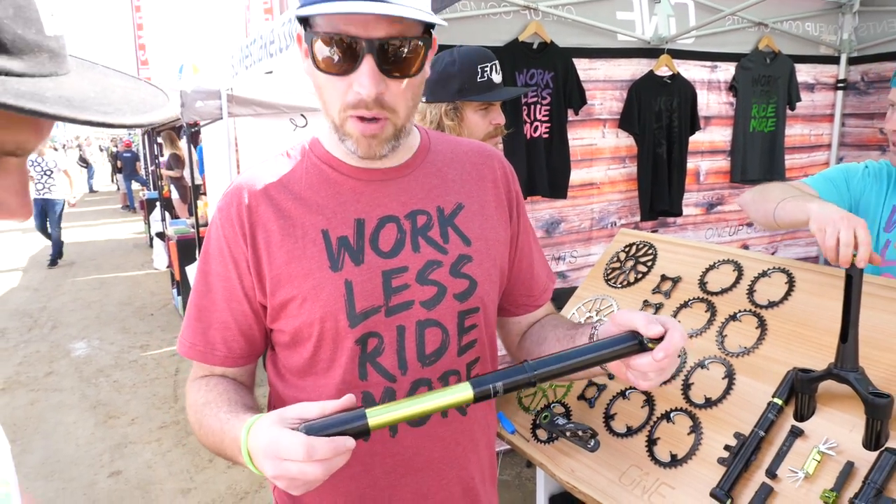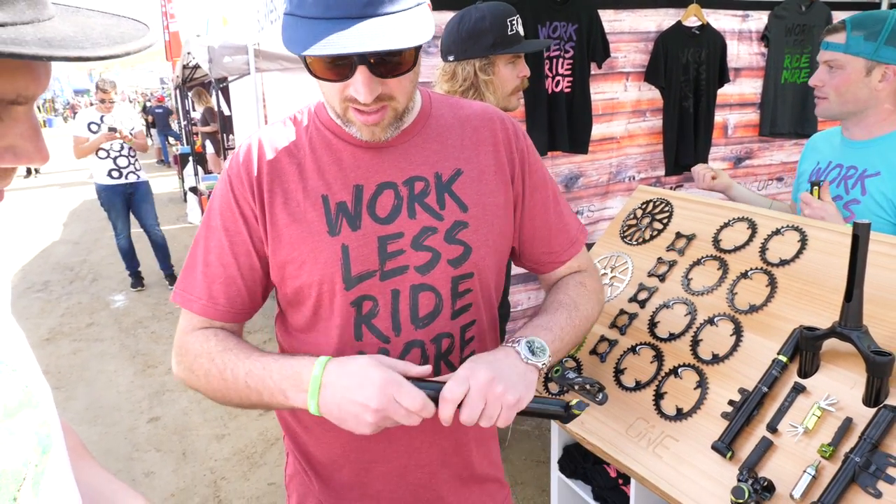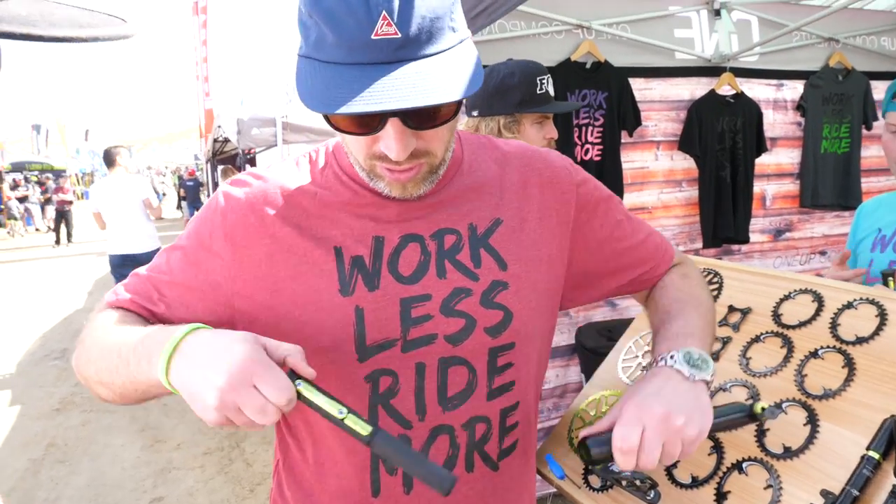We also have a range of pumps and these pumps are high volume. They have an integrated CO2 head and inside the pump you can store your EDC tool.